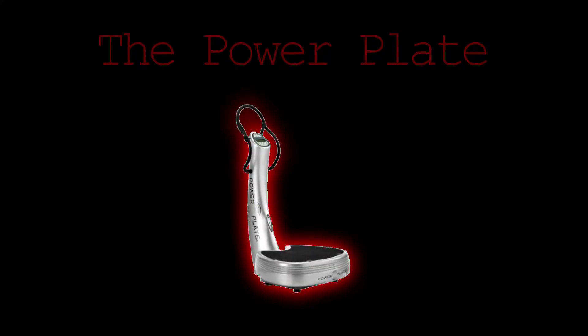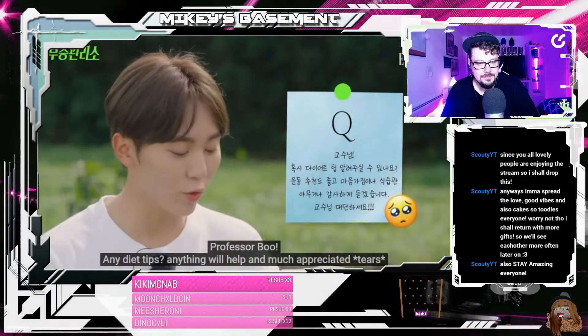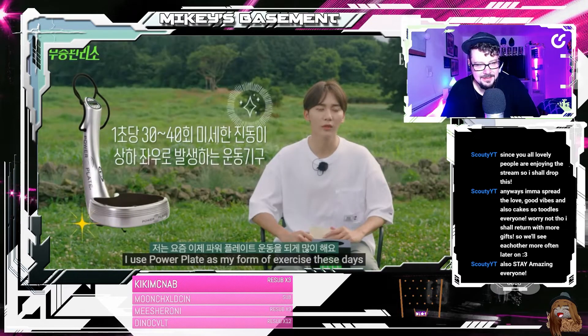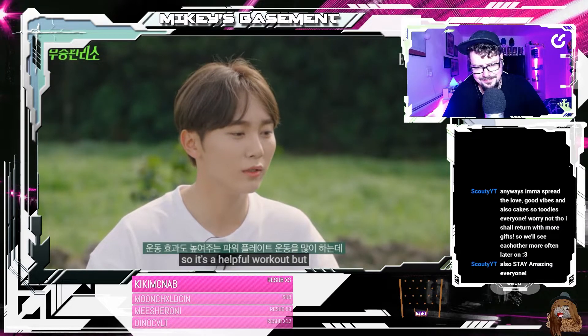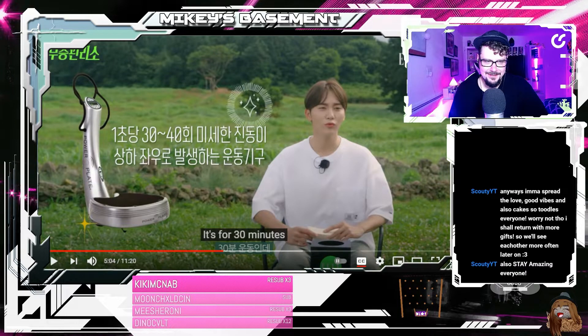I've been thinking about it since I saw this thing. I'm not joking — I will let you guys decide on the insanity of this. I present to you: the power plate. What is a power plate? Is that just like a vibrating plate that you stand on? Power plate.